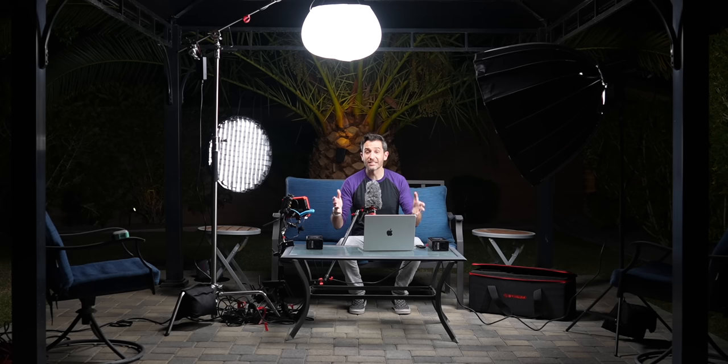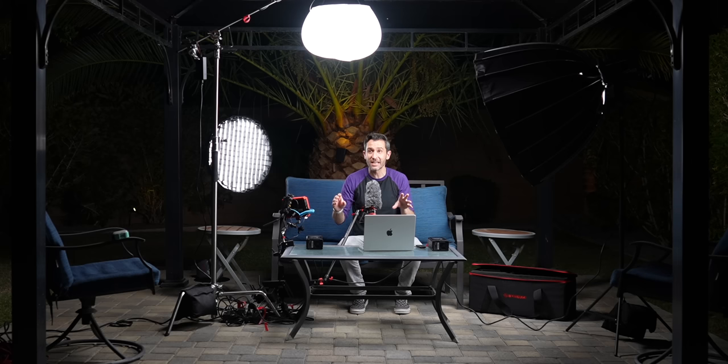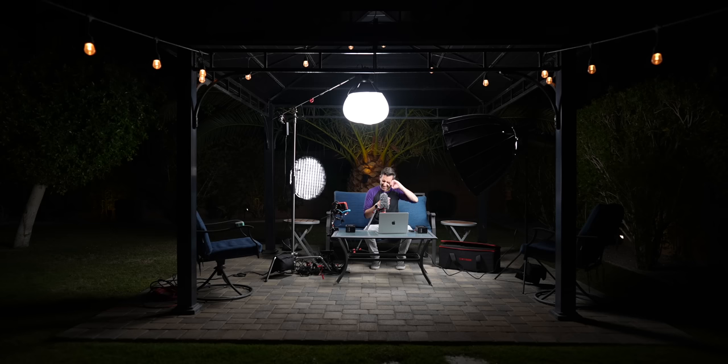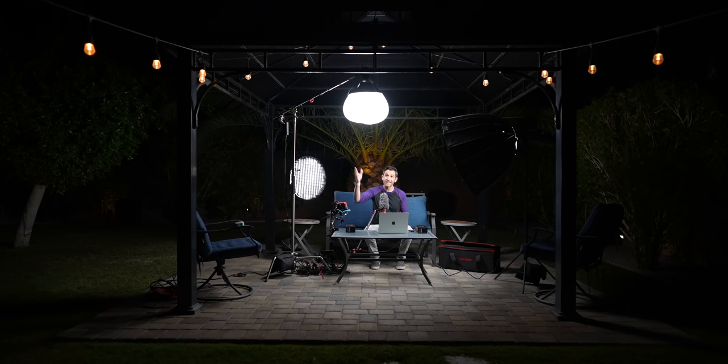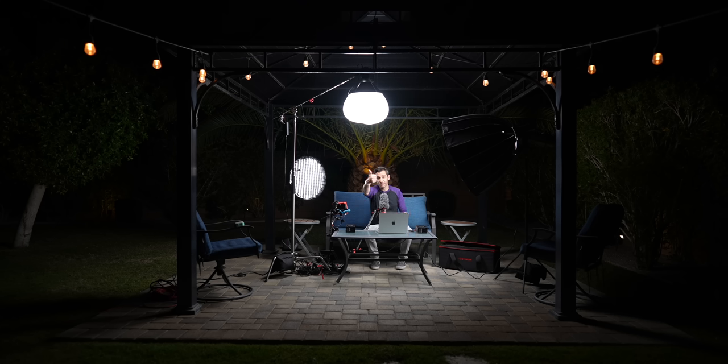iFootage reached out and said they're releasing some lights and asked if I wanted to check them out. Not thinking that I was going to end up with a full-on lighting setup. But this is actually perfect because what they sent was essentially a small, medium, and large light — a 60-watt, a 220, and a 320 — which is perfect because one of the most common questions I get is what size video light do I need, especially for a home studio or home office type setup. And while iFootage did send these lights, this video is not sponsored. I don't have to make a video about them or say anything specific. They're just pretty cool lights.